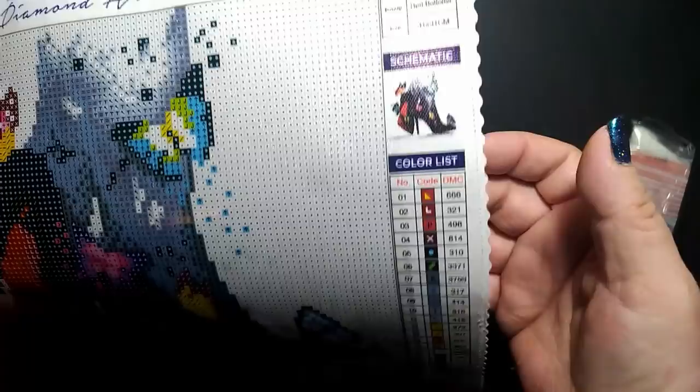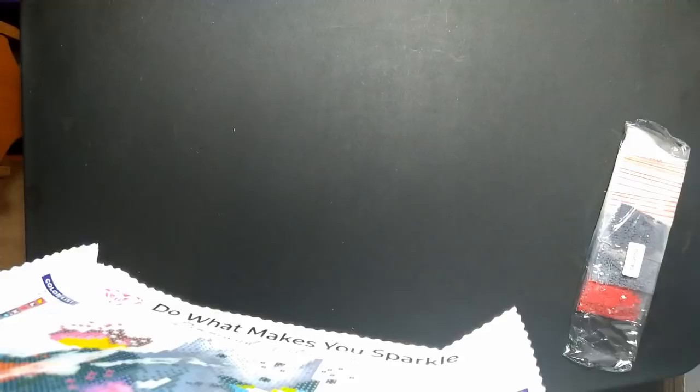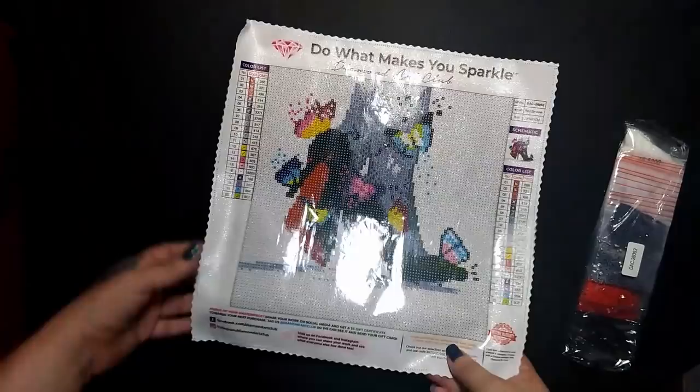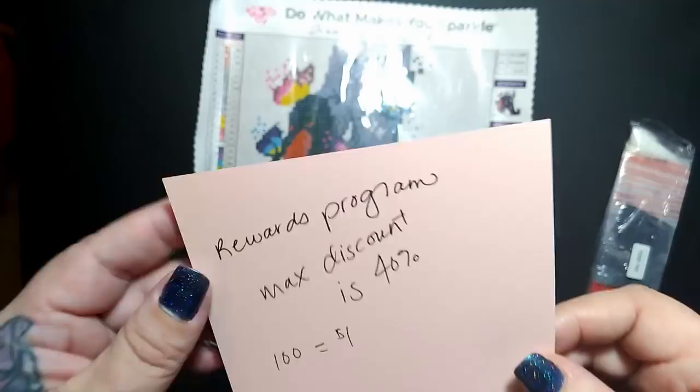Here's a look at my color chart — I love that it's on both sides. There's a coupon code down here: use it for 15% off your next purchase. It also notes that larger paintings are preferred for best clarity and smaller paintings cannot be as detailed. I knew that, but you guys know I have a budget of about forty dollars a month — this one had a lifetime guarantee on it.